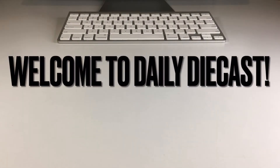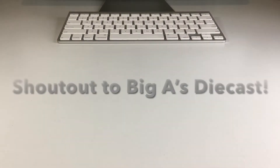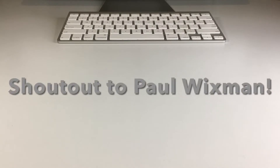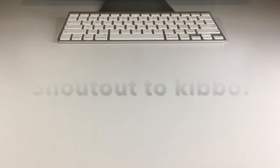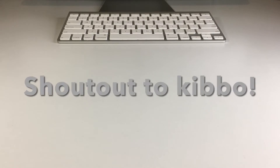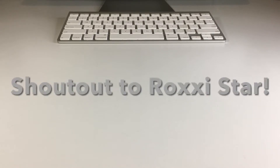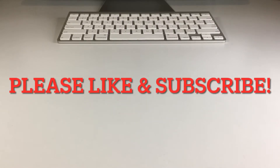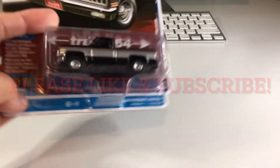What's up my dudes and welcome back to Daily Diecast. Today is a very special day because I have my very first Auto World trucks to crack open. We got four Auto World trucks and actually one Greenlight as well from the Detroit Speed Inc set, and I am super excited. I can't wait to crack these open so let's just jump right into the video.